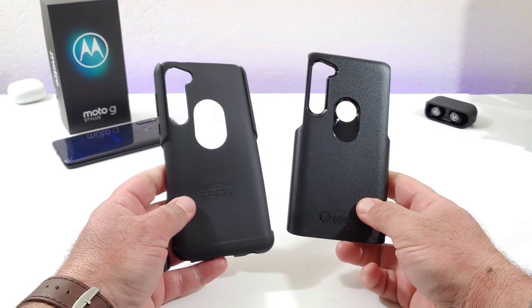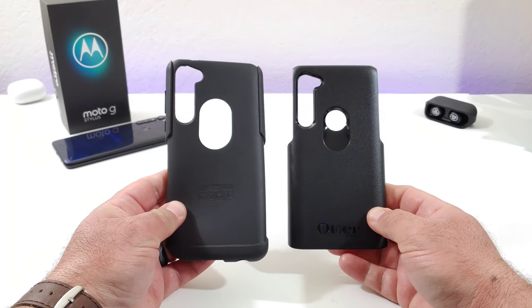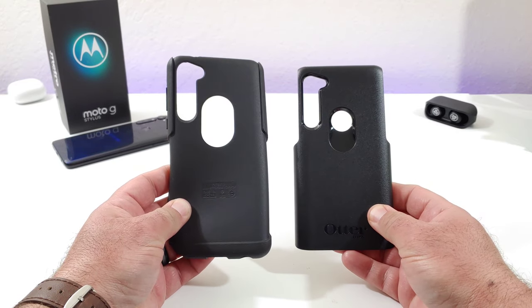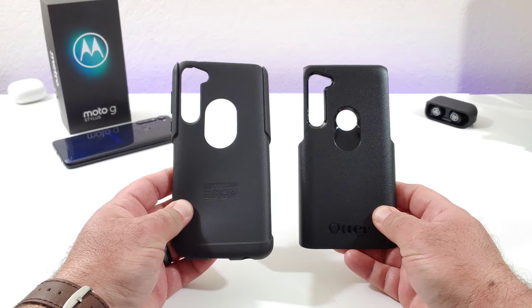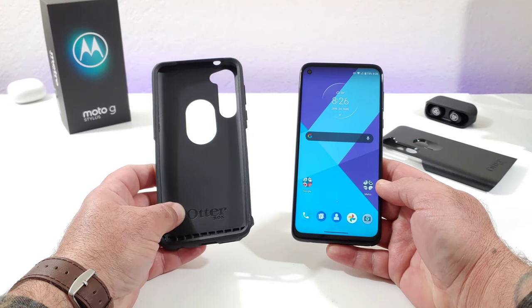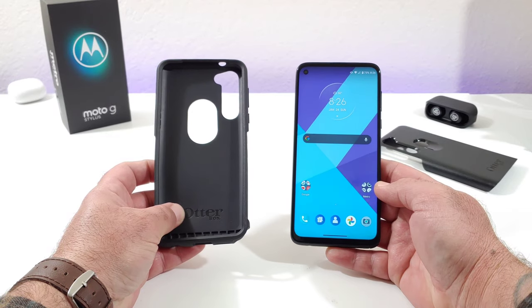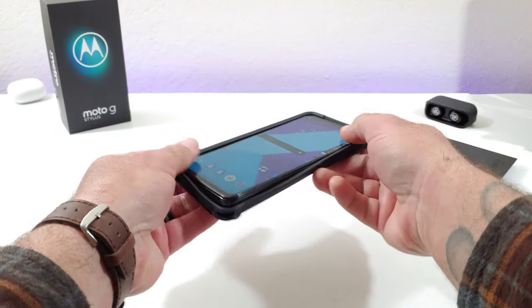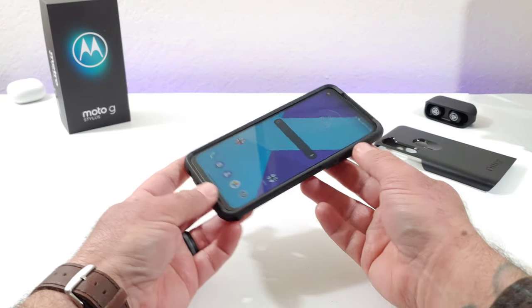As you can see, it is a two-piece construction — both pieces remove perfectly fine. You are going to want to remove both pieces in order to install your Moto G Stylus, though you could install it with both pieces on. It's a little easier this way. First, go ahead and install your Moto device into the synthetic rubber slip cover — it just slips right on for a nice secure fit.